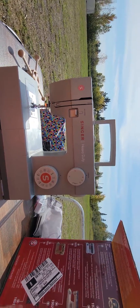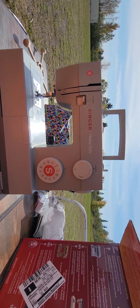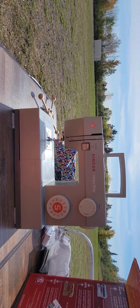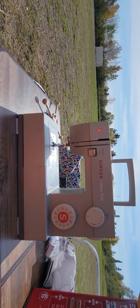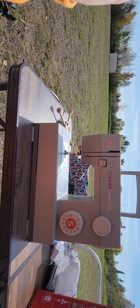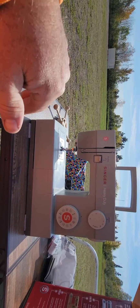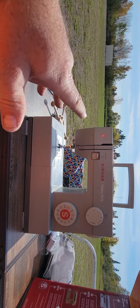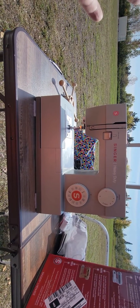This is my review of the Singer 4452 heavy-duty sewing machine. This is my second machine — the first one was sent back. I was sewing some polyester strap to velcro and for whatever reason the machine stopped connecting to the bobbin thread and would no longer pick up the bobbin thread when I tried to re-thread the machine.